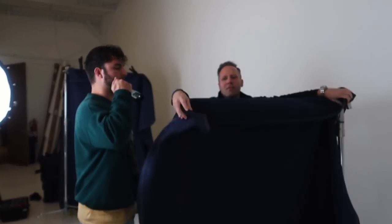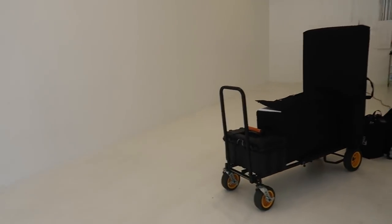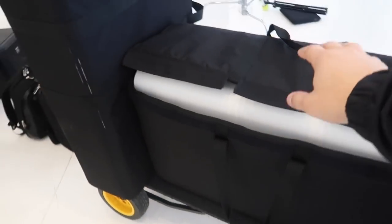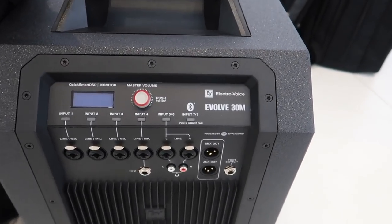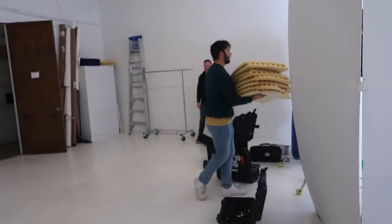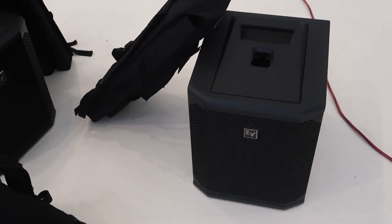This is where it happens. We're planning on shooting a couple of videos today. We have the Command Center — that's what it's called — right here on gear. This is actually a prototype, but we're going to be taking a look at that. We also have the brand new EV Evolve 30s — the brand new guys. I don't even know if these are shipping yet.